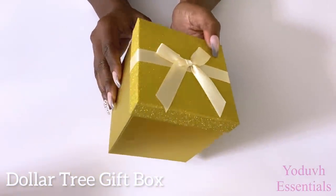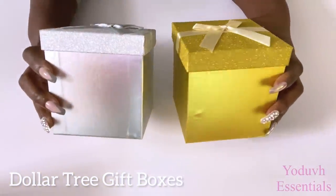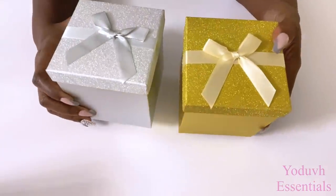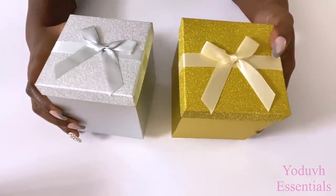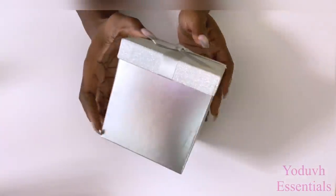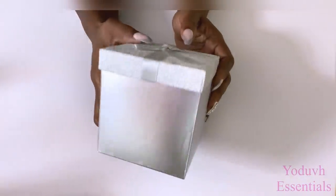Hey guys, YouTube Essentials here. For today's video I'm going to be starting off with Dollar Tree gift boxes — starting with just the silver for now. I'm also going to be using other items from other places to complete the project. All the items used for this project will be listed in the description box below.